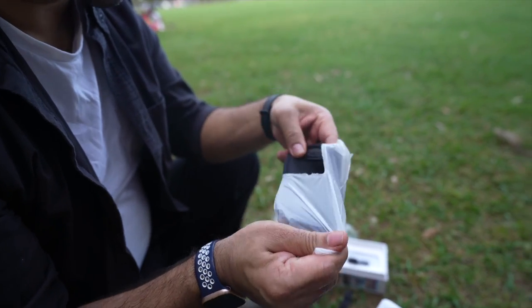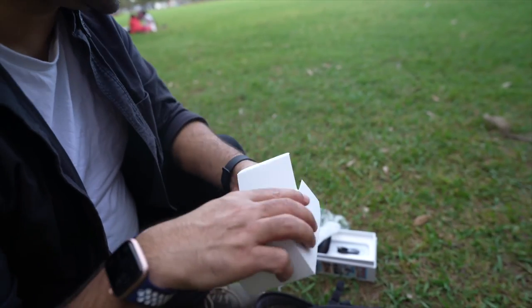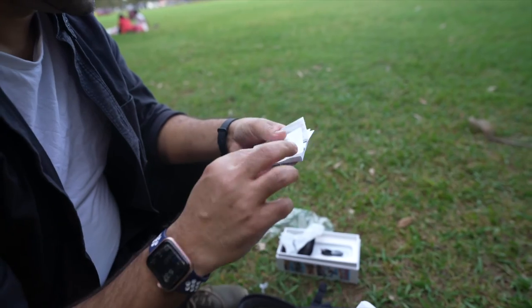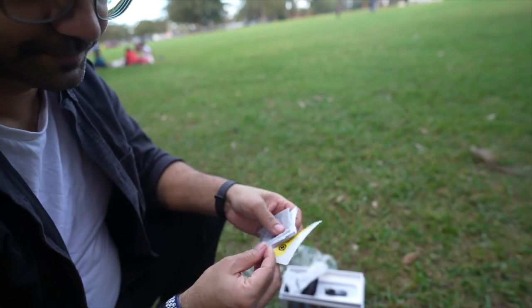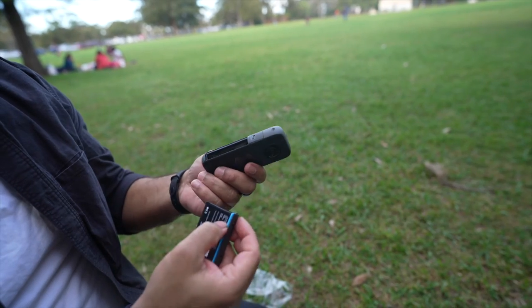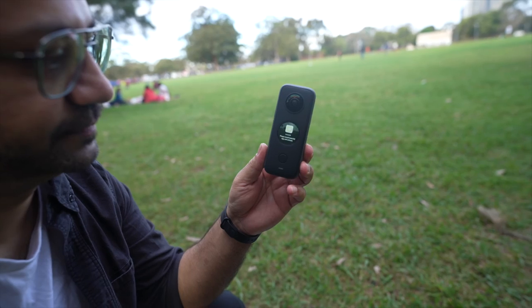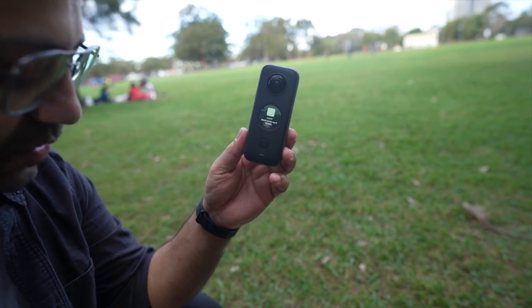Beautiful cover, nice. And then what else do we have — some stickers, okay. Alright, SD card. And a note: please install the Insta360 app on your mobile phone.